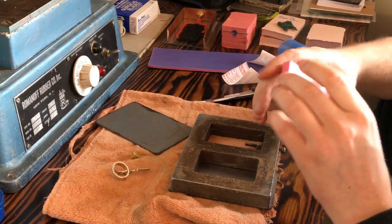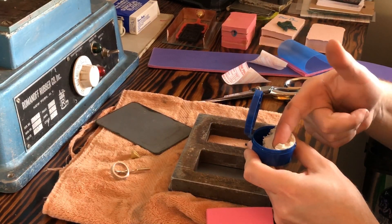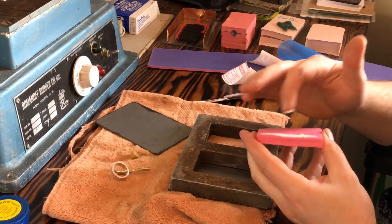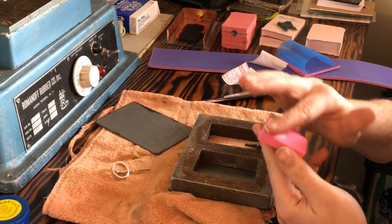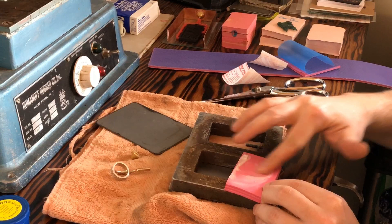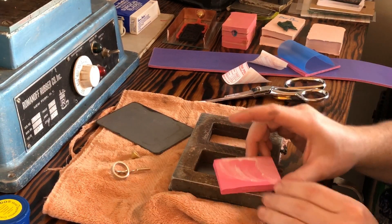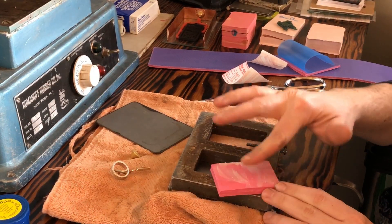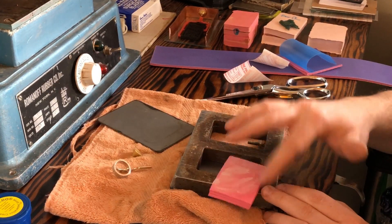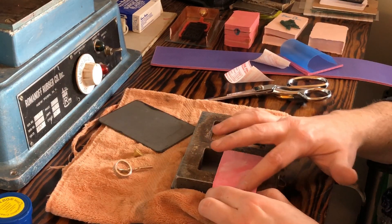The mold frame we're using is three-quarters of an inch thick, and since these are 1/8-inch sheets, we're going to use three pieces on the top and three on the bottom. This cream I'm applying is a mold separation cream. It keeps the two halves from adhering to each other — same principle as talcum powder in sand casting, just in cream form so you can get it into all the little nooks and crannies.